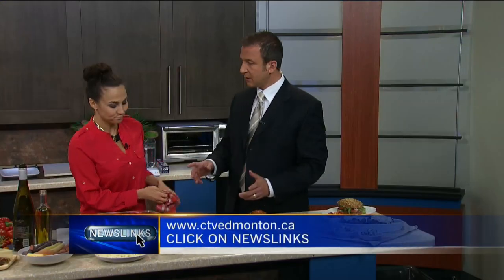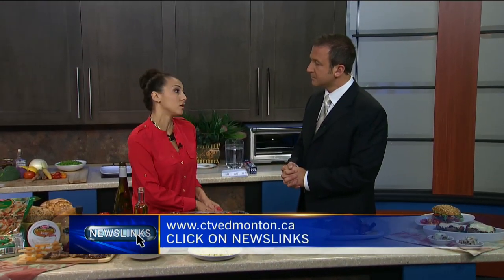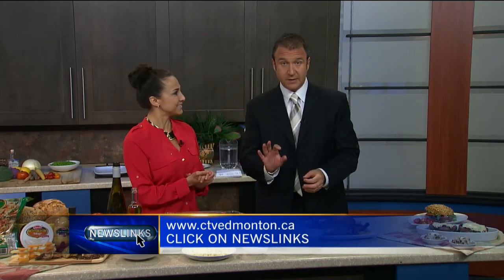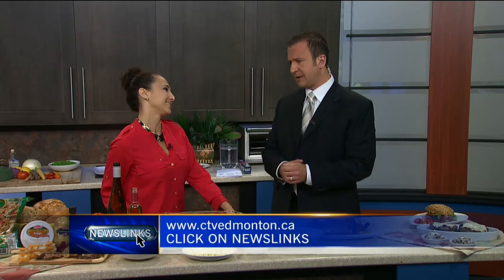Are all of these in your latest cookbook? Some of it, but you can go on sapudo.ca and find all the recipes there. Sabrina, thank you very much for coming in. Thank you so much. We have links to all of Sabrina's recipes on our website — just click on news links. Thank you, sir. Oh, it was a pleasure.